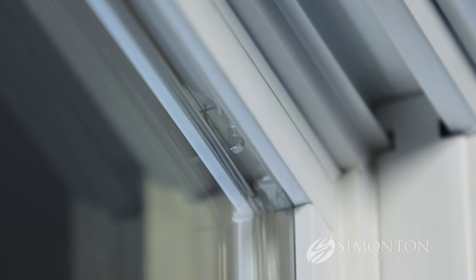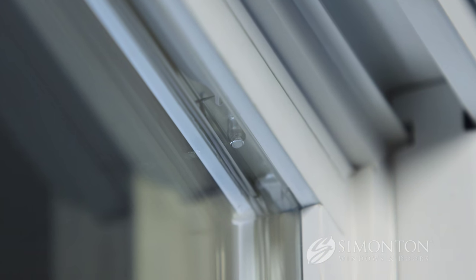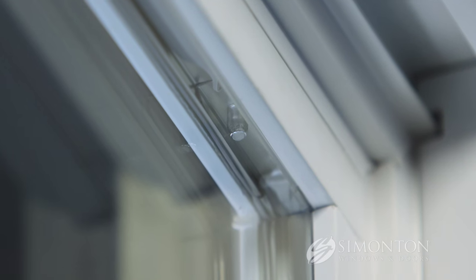If you look between the two panes of glass, there's a spacer system. In the upper right hand corner is where we want to find the rivet. Prepare that glass so when you set it, the rivet is in the upper right hand corner, and the white sticker will be facing the interior of your home.